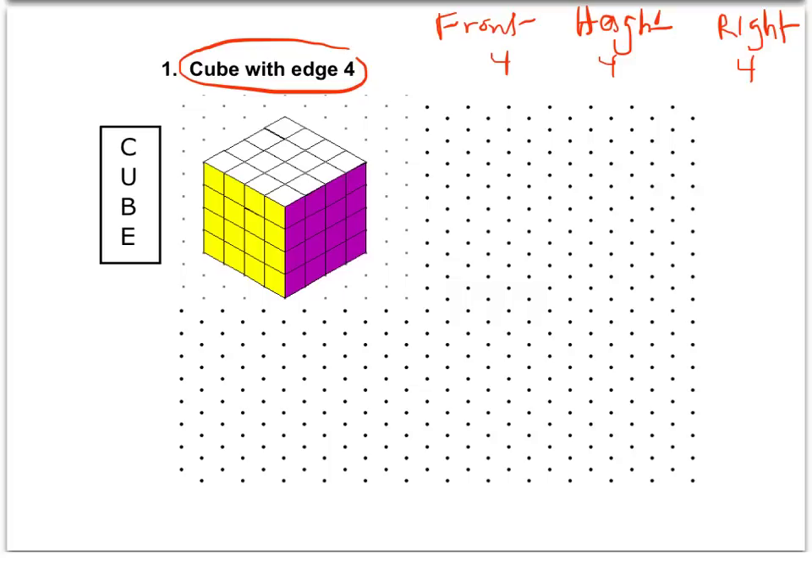I'm going to draw this and walk you through it, but let's label this on our finished cube. This edge right here represents the front measure — that's our F. This edge represents our right, and that is four. The height is always going to be that vertical distance — that of course is four. I would recommend that you write out front, height, and right before you start these.